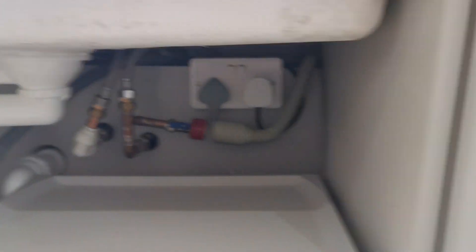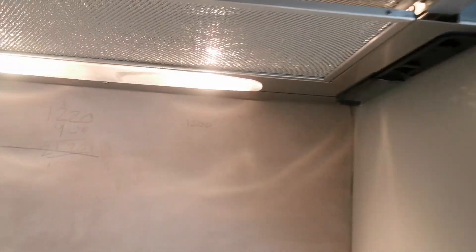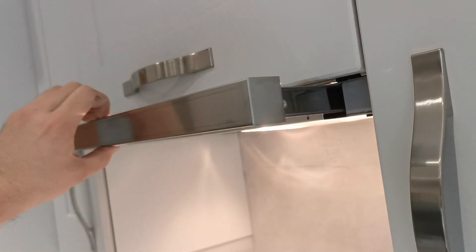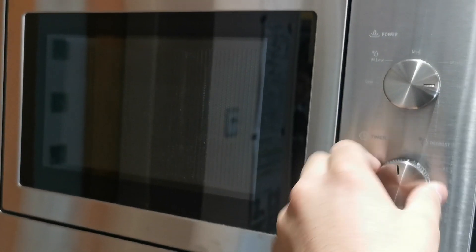We've got the sockets powered up and the appliances powered up. There's the socket in the back of the kitchen unit for the dishwasher and freezer, and at the back we've got the gas ignition and extractor fan. Testing the extractor fan — you just pull this little thing out, that turns it on, and the fan is running. Gas ignition sparking away, microwave working, oven on as well — that's about it.